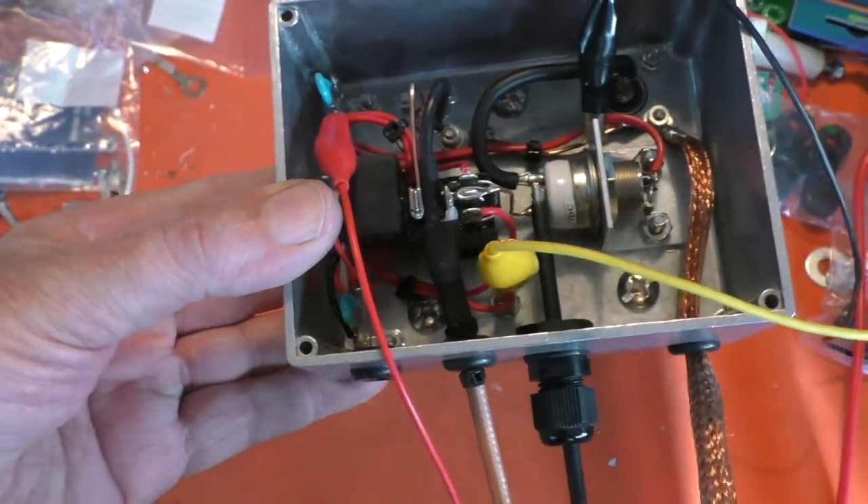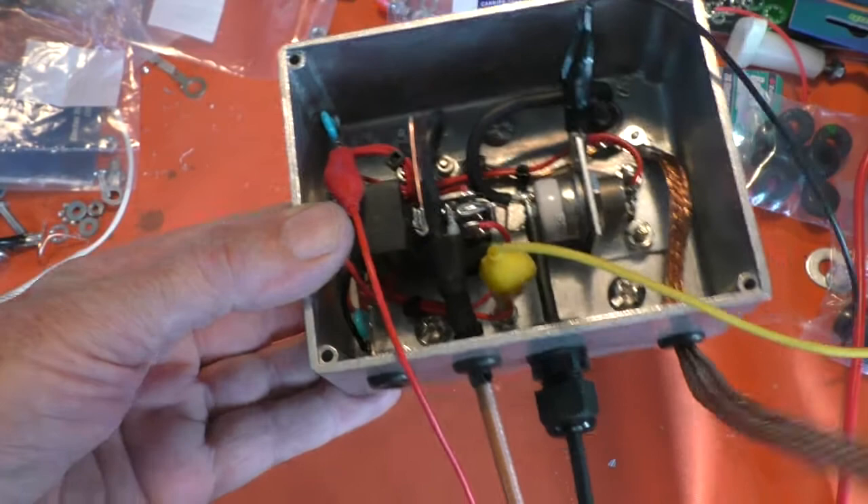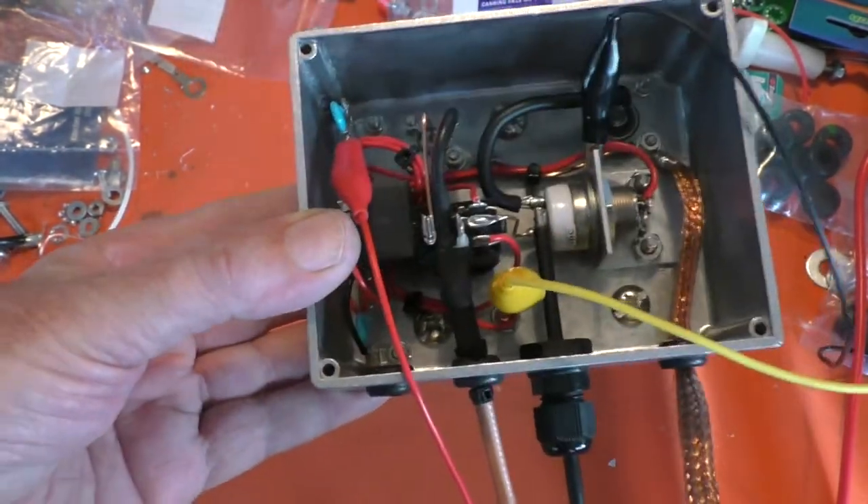It's a bit of braid out of some RG213, just to go down to the chassis when this thing's bolted on the back panel.